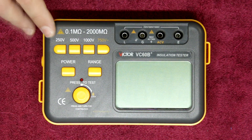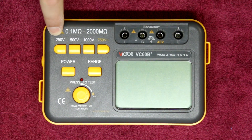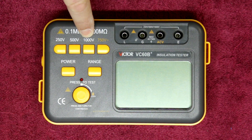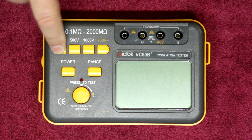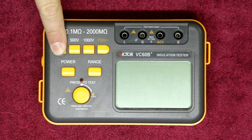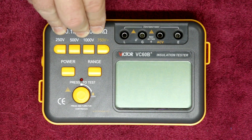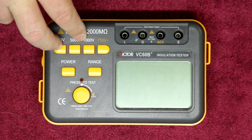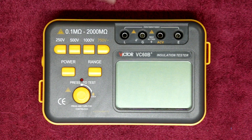Looking closer at the meter: the buttons from left include voltage select — 250, 500, or 1000 volts — and you have to select which one you want to be testing. 250 or 500 volts are your normal domestic applications here in South Africa. Where this one differs from Toptronic and others is that those let you connect up before pushing the test button and will give you a voltage reading to tell you the circuit is live.